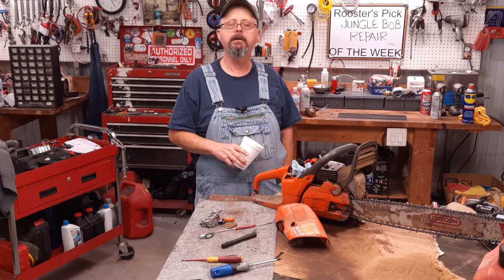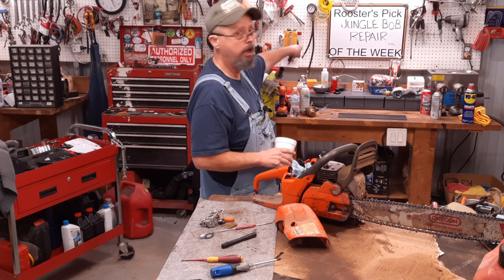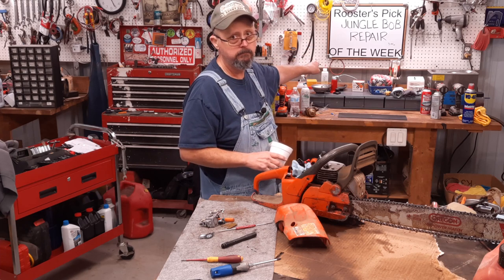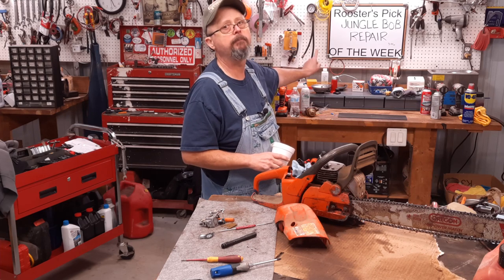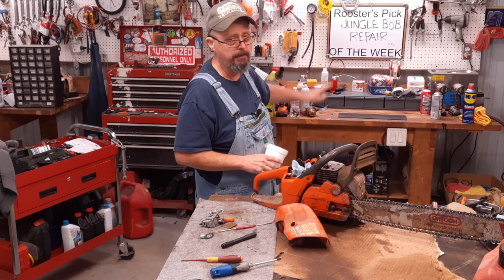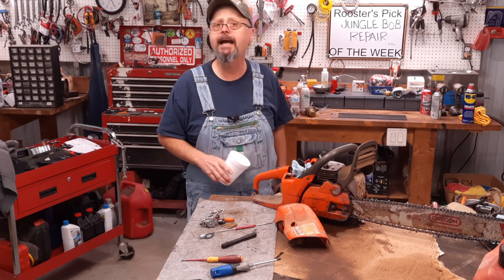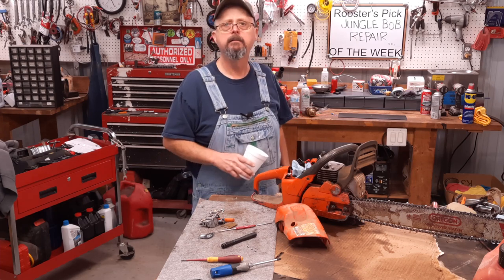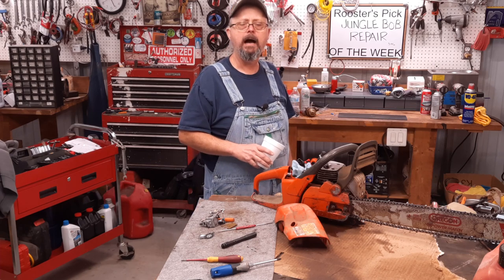But speaking of looking, take a minute — Jungle Bob Repair. I've said it before and I'm saying it again: take a minute, the link's in the description. The man has got some good content. Check him out. I'll wait.